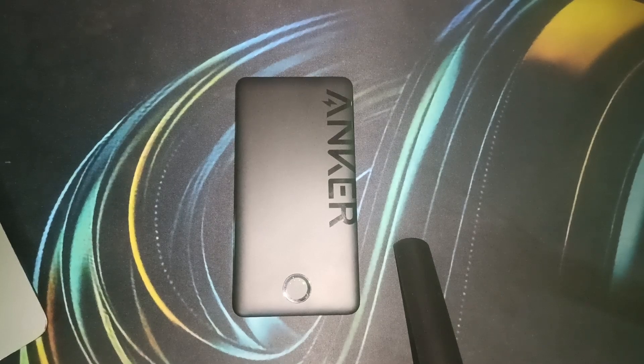Hello guys, welcome back to our YouTube channel. In today's video, we will see how long to charge the Anker power bank 10,000 mAh battery for the first time. First, we will see the importance of the first charge — it's crucial to charge your power bank properly, especially the first time you use it.